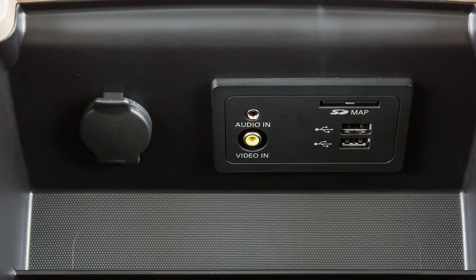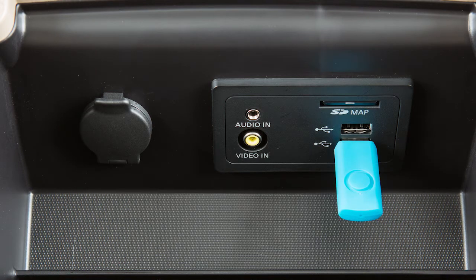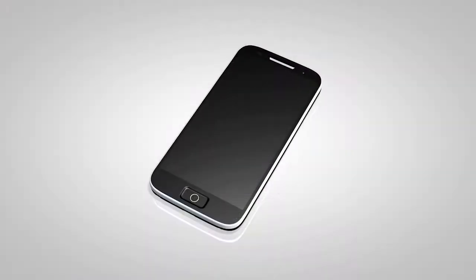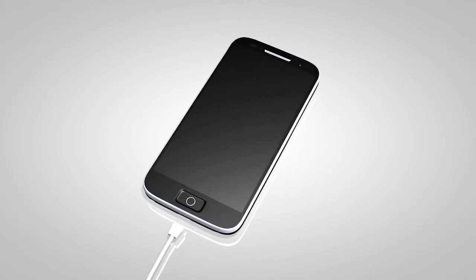Plug a compatible storage device into a port to play compressed audio files stored on the device. To play an iPod, connect the cable supplied with your iPod to the USB port, then connect the other end of the cable to your iPod.